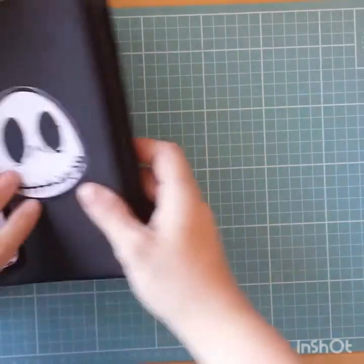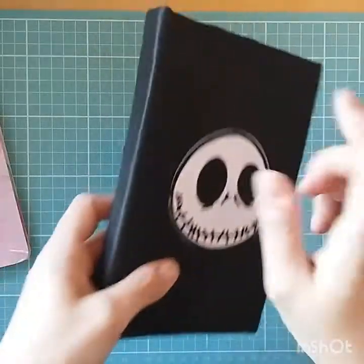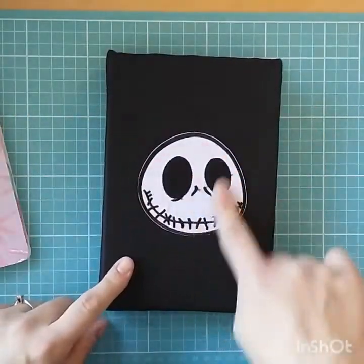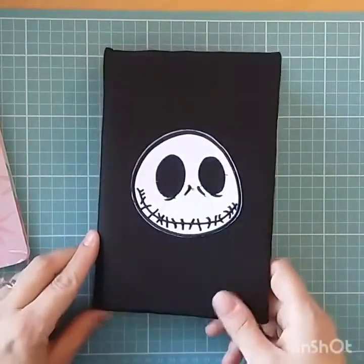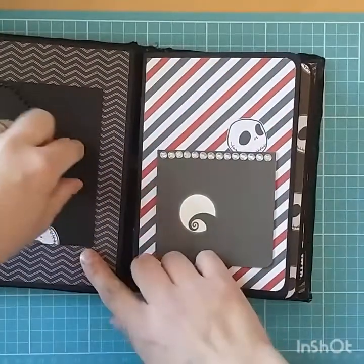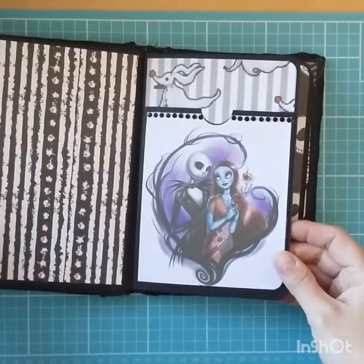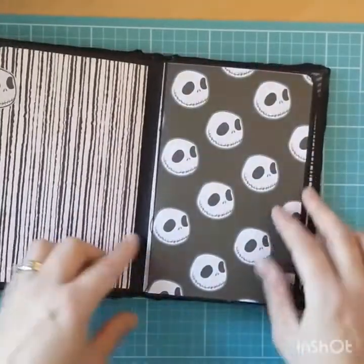My first project I made for her was this little mini album. It's a hardback one and I've just covered it in some padding material and ironed on this little Jack Skellington. I'll give you a quick look through — I've not filled it with anything as I thought I'd just let Laura do whatever she would like to do with it.